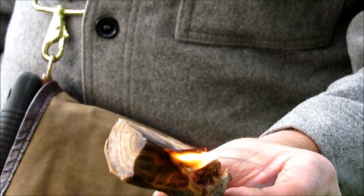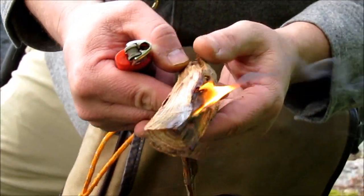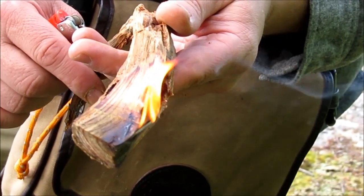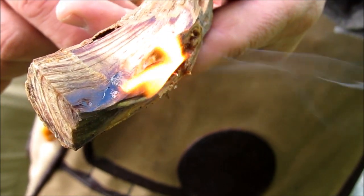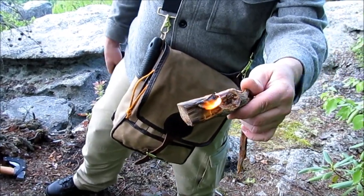Split it up into smaller pieces. Now you can see this starting to melt some of the resin out of there — you can see it bubbling, and now you can see it really good melting out.